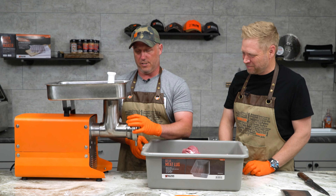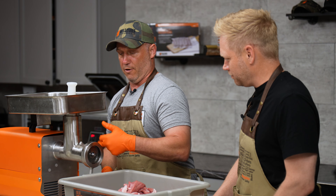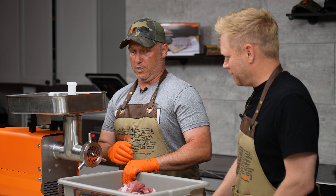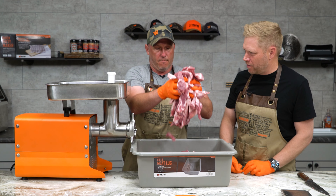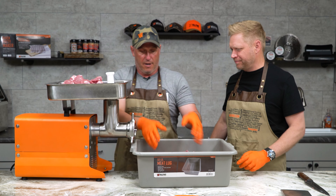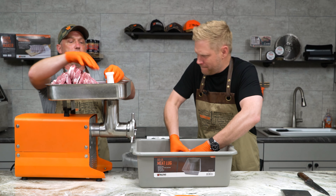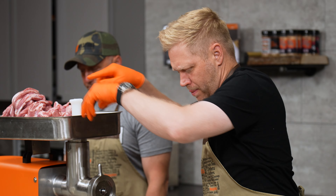We're gonna put all this up here — should be right around 25 pounds. We'll weigh it after, but we should be done with this in just a couple of minutes. I'm gonna have to get me one of those grinders. Yeah, we'll get you one for your processing room. Just toss everything right up in there.